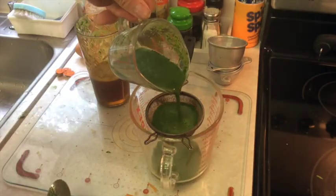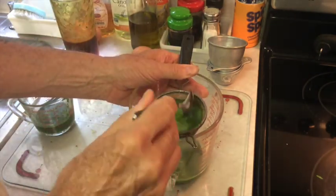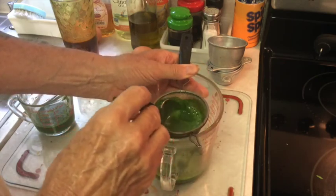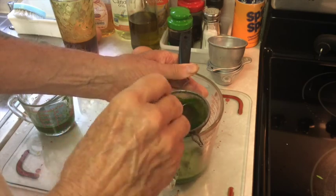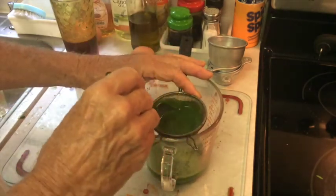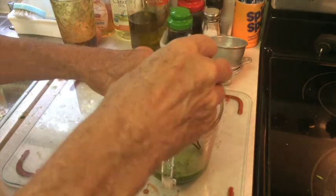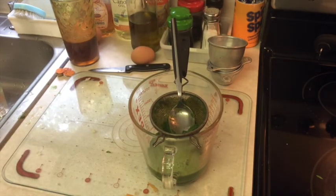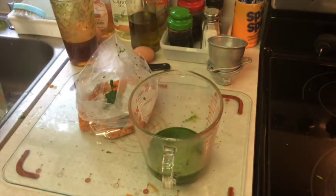The reason for straining out the pulp is you don't want to start the digestive process — you want the juice to go into your stomach and be assimilated almost immediately. That bag of pulp will go out to the worms in the worm box for worm food.